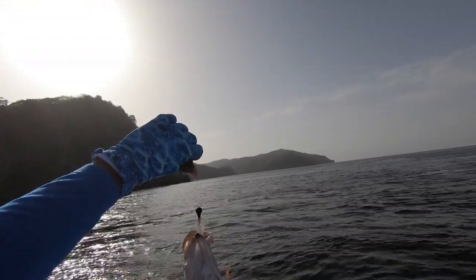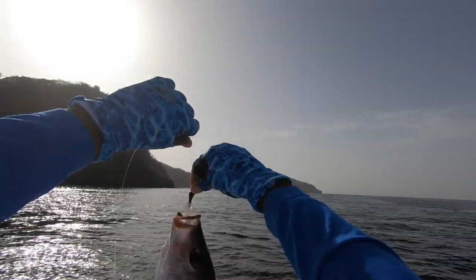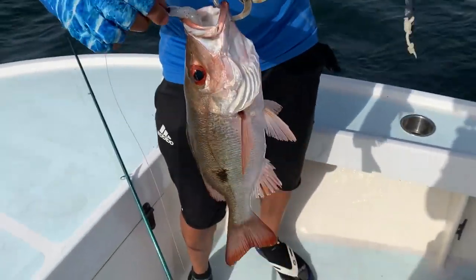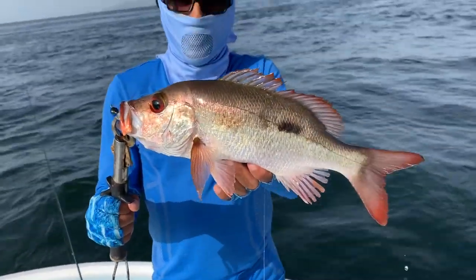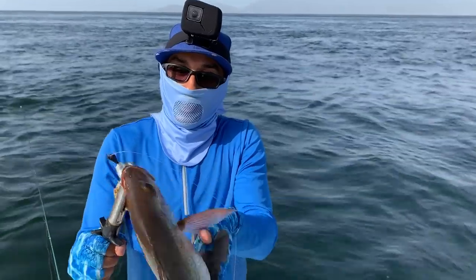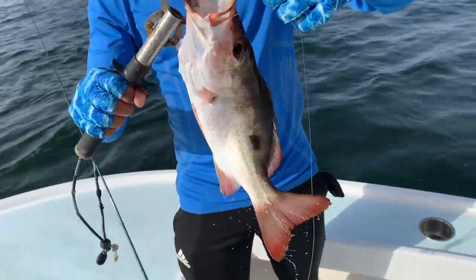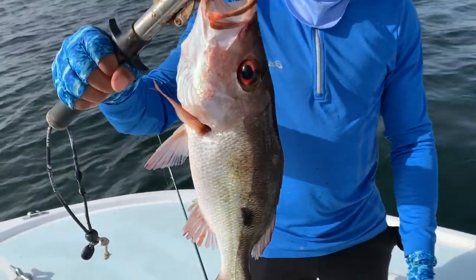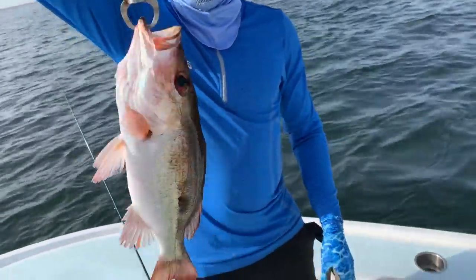Mahogany snapper! Nice fella — you can have a spot on it. The Zman — the mahogany. That is also the biggest mahogany ever caught on this boat, or maybe even the first. You're on our record spree, boy! Don't hook him — throw him back. Nice fish though.